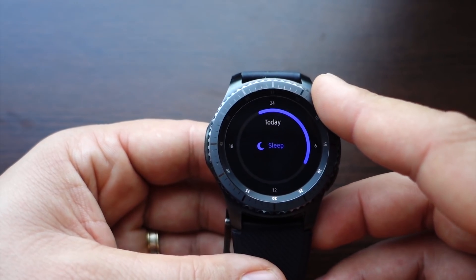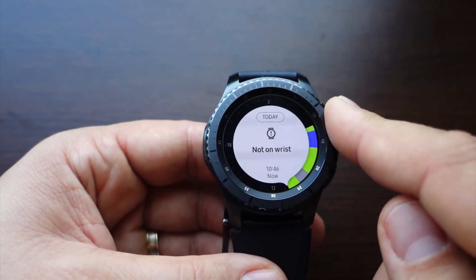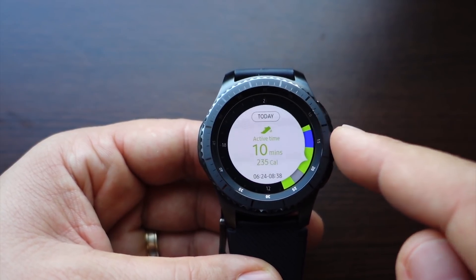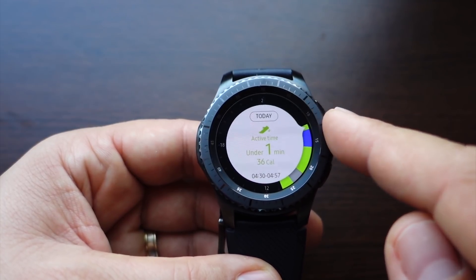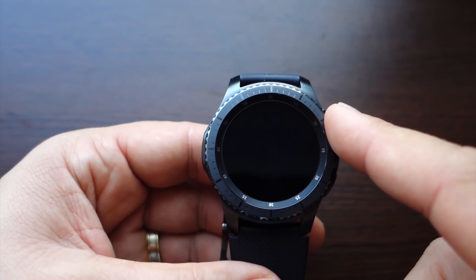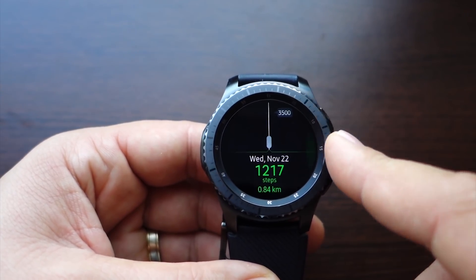S Health looks nicer now — great graphics and great info. You get all kinds of information in a pleasant way. I don't have much data here because my watch was just reset. S Health is very important for me and many people. You get a steps interface where you can see steps for every day, and you can see reports too.